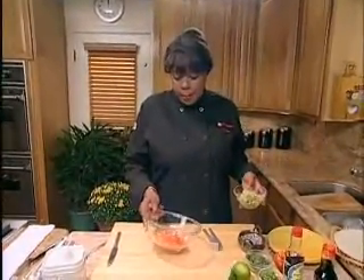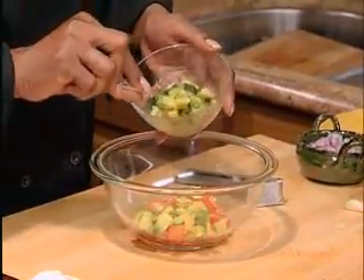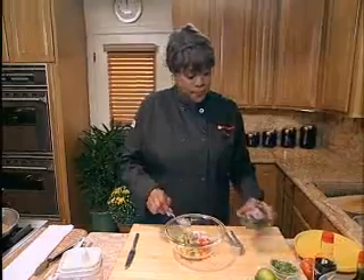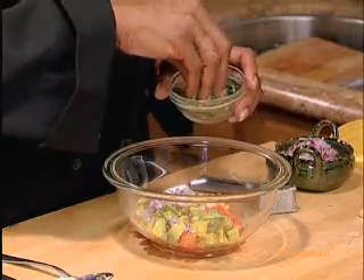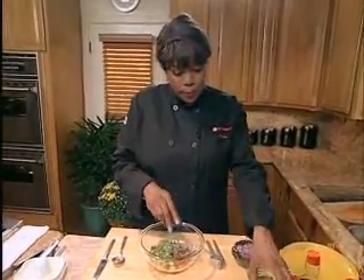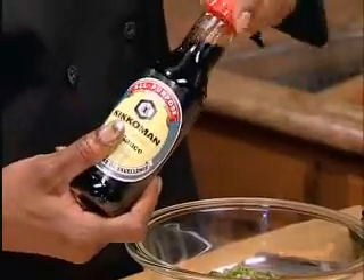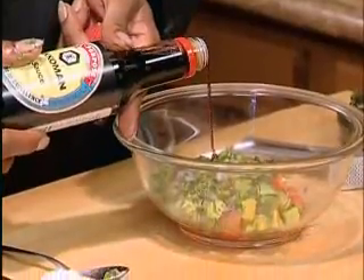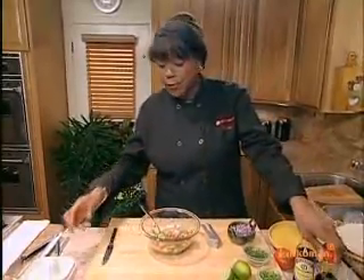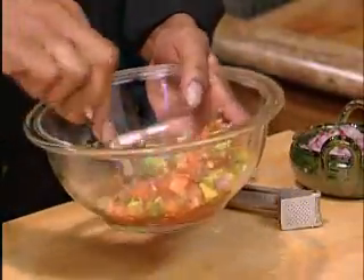I already have some tomatoes that I chopped up like a medium dice. Add some avocados to that, a little red onion, cilantro, don't forget jalapeño. And again, our secret sauce — the Kikkoman soy sauce. That looks good. Finally, a little lime juice. There you go. That's the secret to a great pico de gallo.